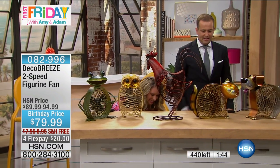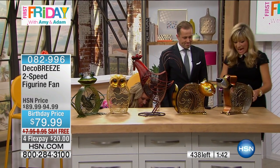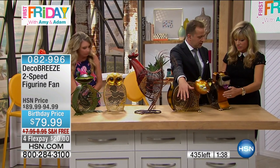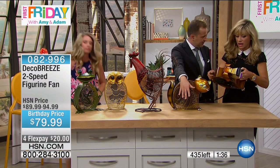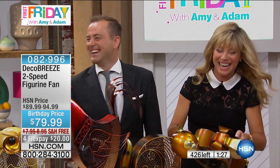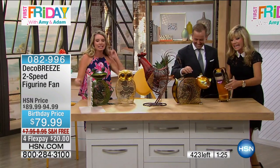Amy, come in here for a second. What do you think? Which do you like? I love them all. I wanted to see how much air this puts out — this really blows some air. It's a 30-watt motor. And how quiet is it? It really blows some air. She wants the hair blowing back like that — it's like a music video.